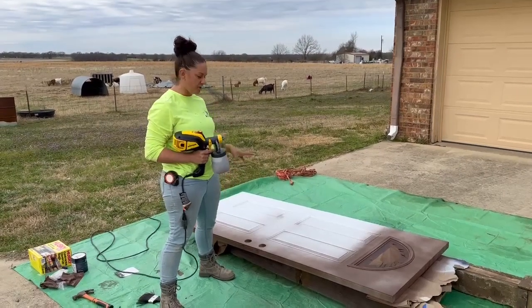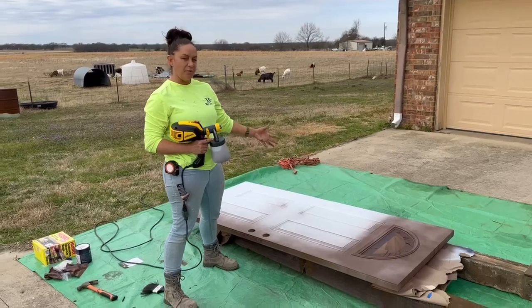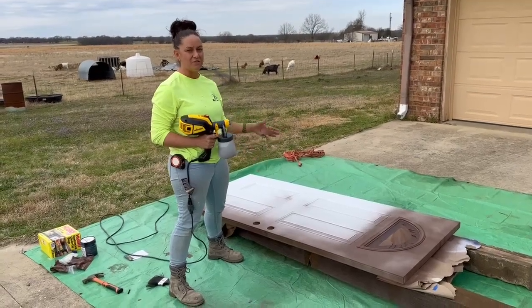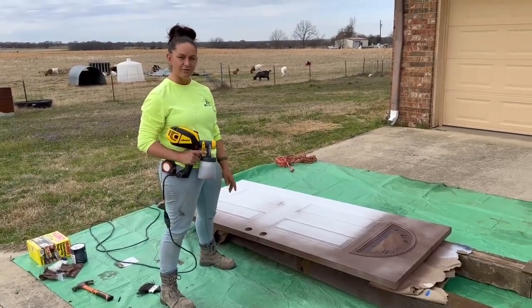Pretty quick and easy. I'm putting a really thin coat — this is white and we're going dark, so it's going to take a few coats. I just want to go nice, slow, and thin. But that's our Wagner Flexio 3500.